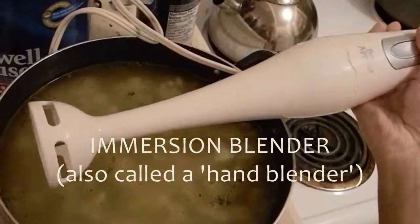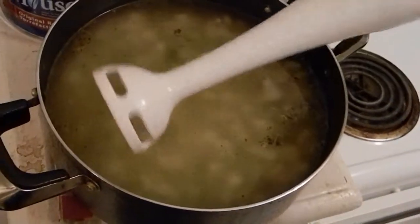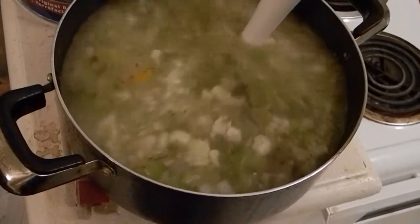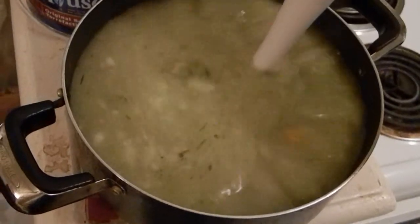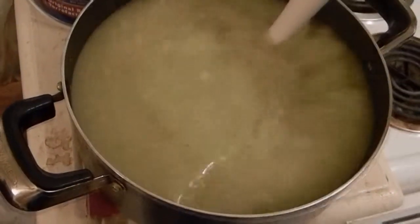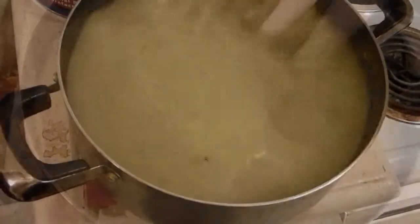Immersion blenders, or hand blenders, are so great. They're inexpensive and they're easy to use, wash, and store — I highly recommend buying one. I picked this one up for 12 bucks over a year ago. Beats the hassle of a counter blender for sure. Plug it in and puree the soup until there aren't any more chunks left — you want it smooth.